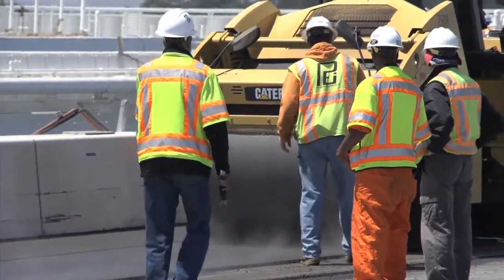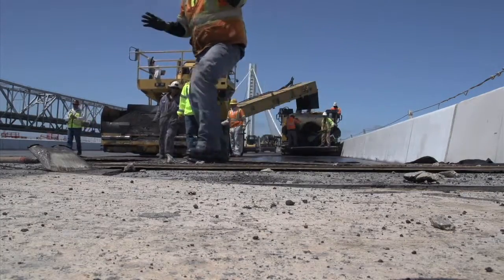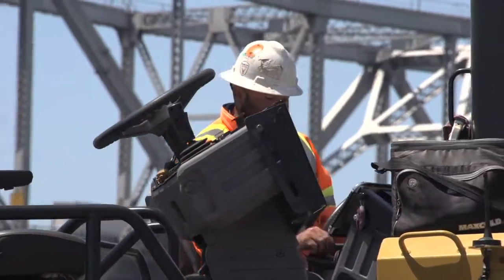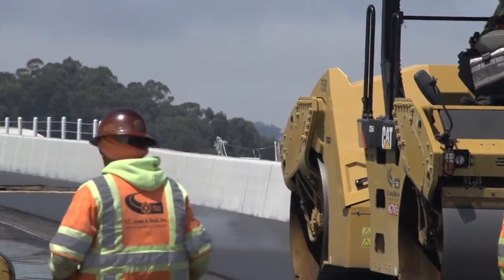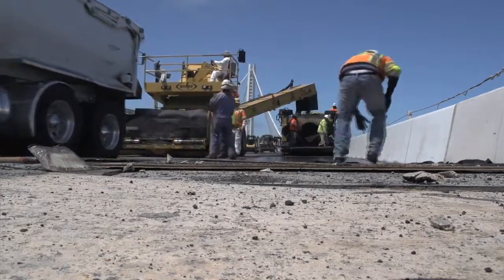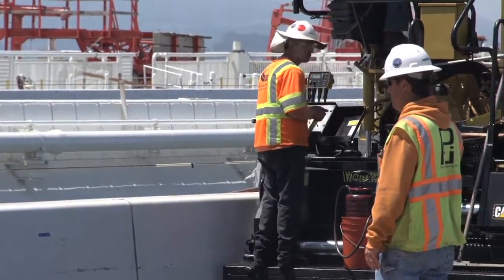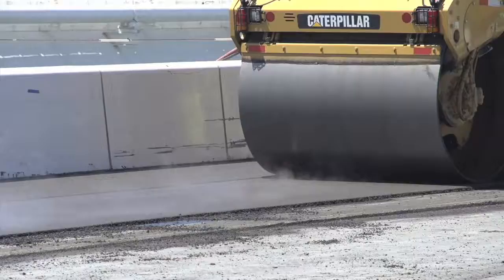Paving the self-anchored suspension span of the New Bay Bridge is a highly synchronized dance between men and machines. It is multiple teams — you have people who are trucking in the asphalt, you have workers who are shoveling the hot fresh asphalt onto the road decks, and guys who are then compacting it down as they drive along, so there's a lot of steps that have to happen at the same time.